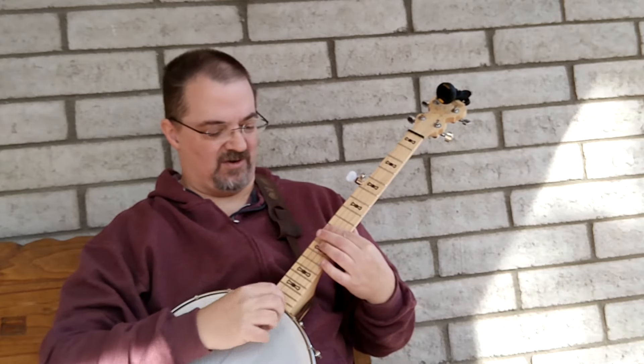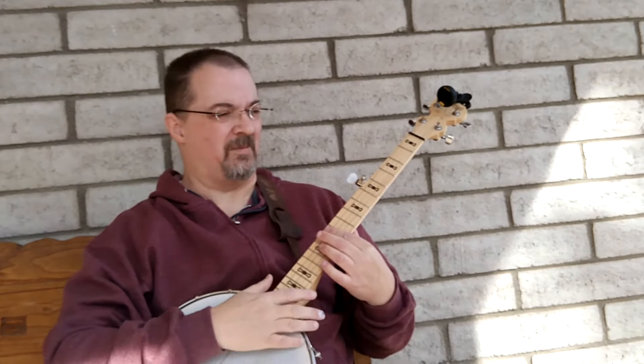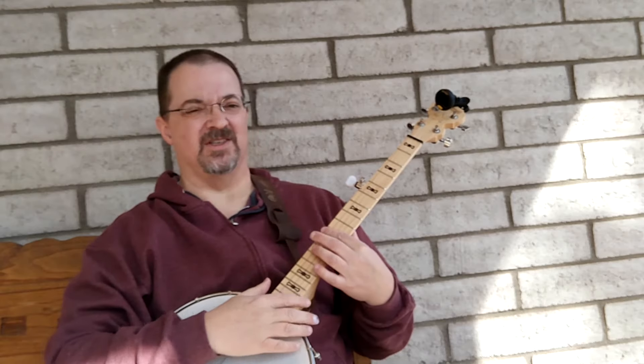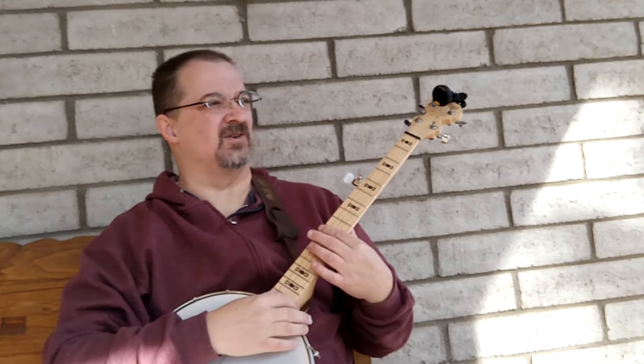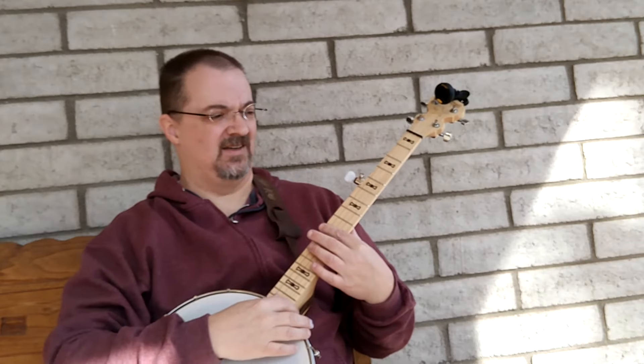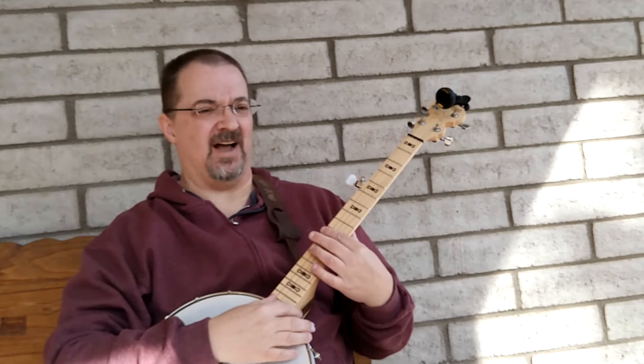I wanted to show how I use the metronome to practice chord changes. Because we focus a lot on banjo — on what to practice — and we don't talk as much about how to practice.